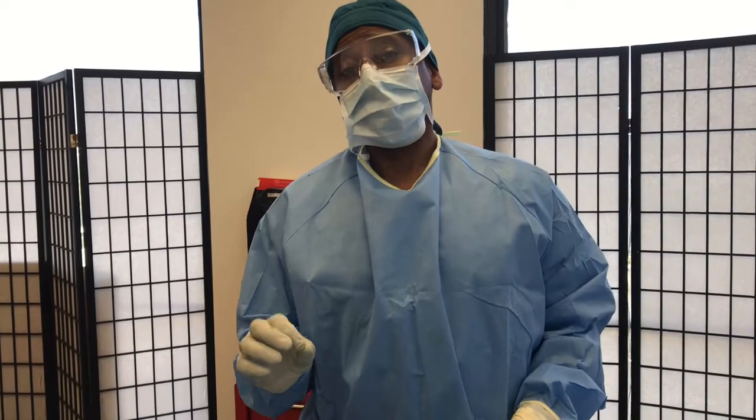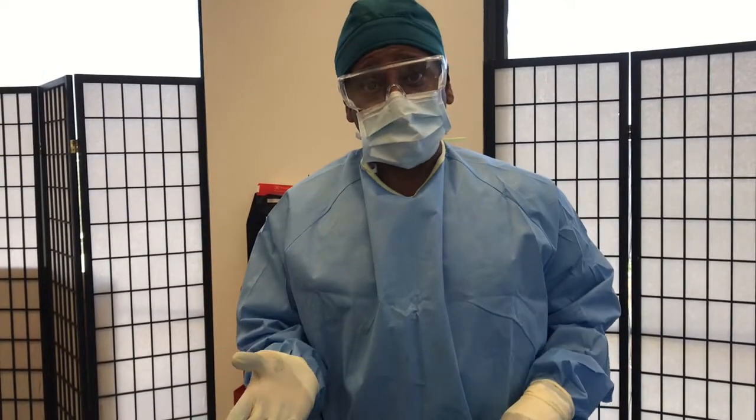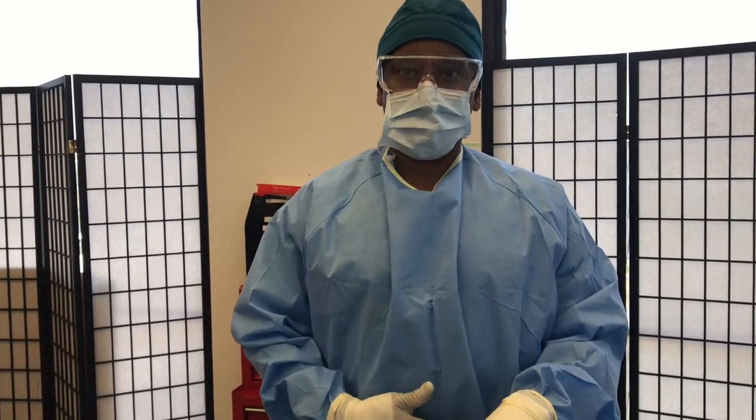Most of the ladies that come to see me wish they had a nicer waistline. Today, we're helping this lady. She's had some previous procedures on her abdomen.